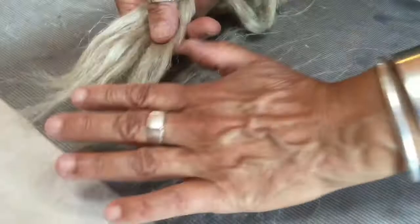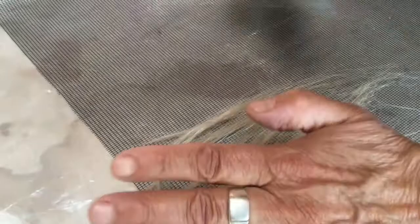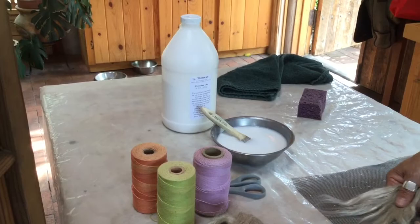I'm demonstrating how to create flax paper by pulling the fiber with my fingers across the screen, and then I'm going to be laying it out on a grid, then fusing it with a diluted solution of PVA glue — polyvinyl acetate. It's an acid-free glue that's used for paper making and book art.